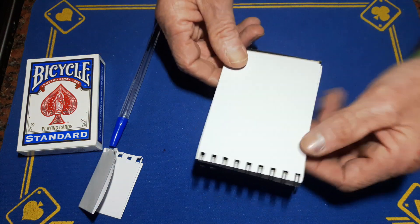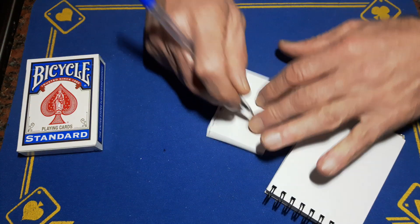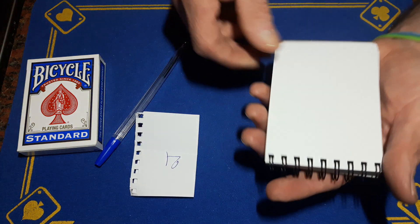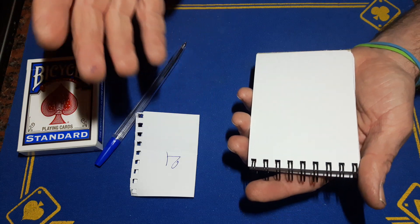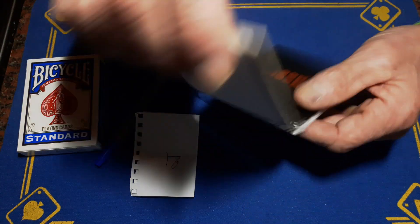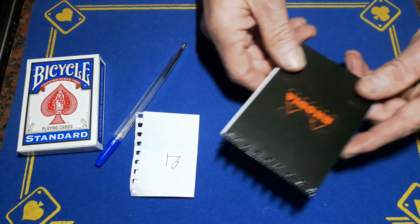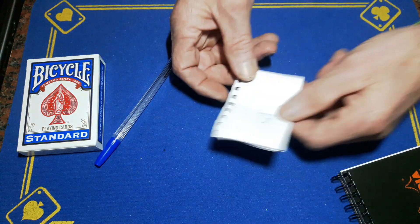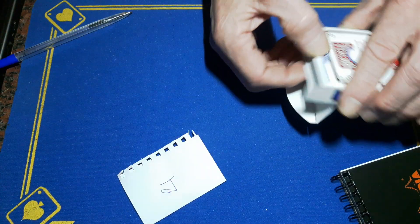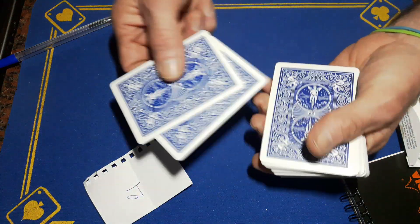Turn the top two pages over again, get a third page, and write down whatever number position that card is in the stack. In the real world I would write 21 down. You then rip off that page and show them what you've written. Once you've done that, fold your pad over, stick it in your pocket, and get all the heat off the pad. You thought of a card, and I've written a number — 21.